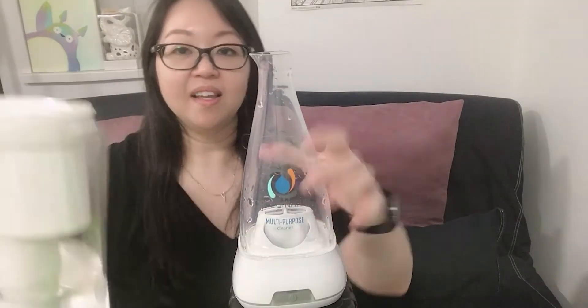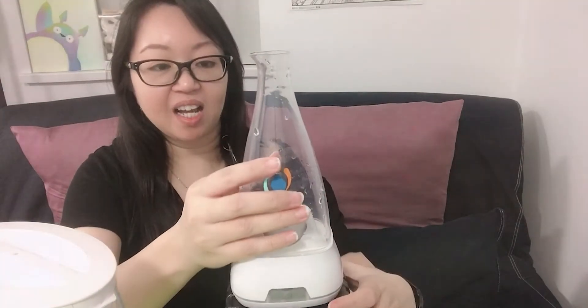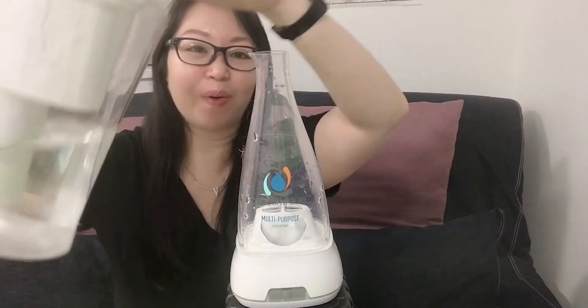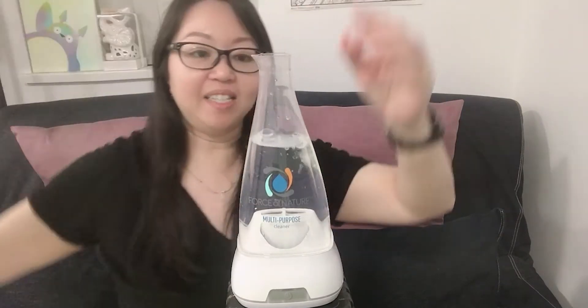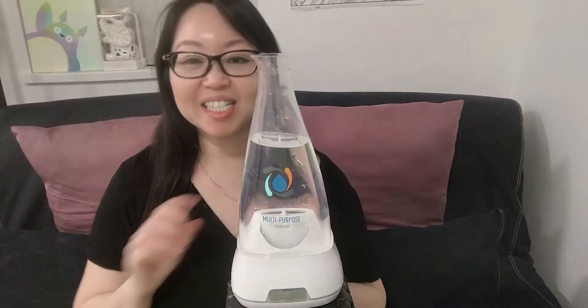To pour water in, there's a black fill line on the back of the machine — I don't think my camera can capture it, but basically it's a water line that tells you how much to pour. Let's pour the water. I poured a little too much, but don't worry, we can just pour a bit away.